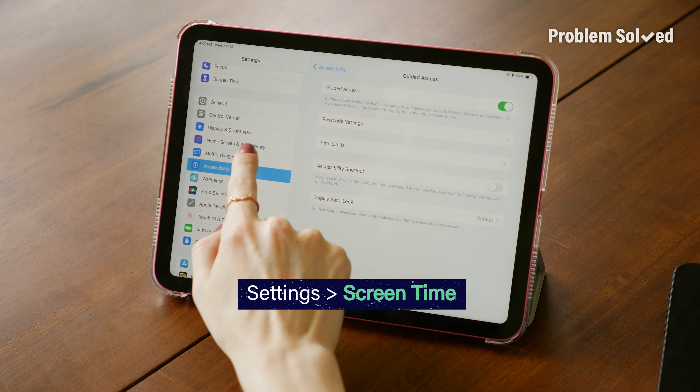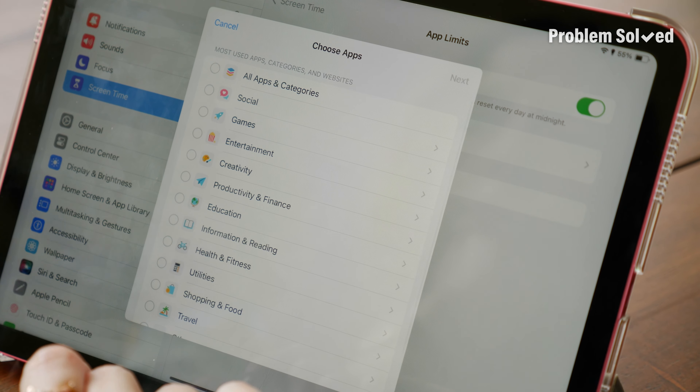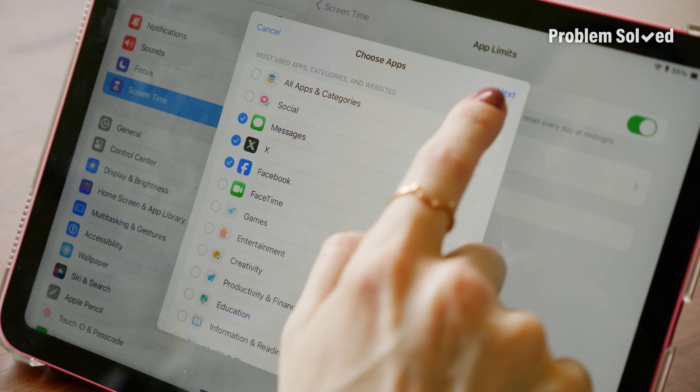Another place to set up good safety parameters is in the screen time settings. In here, you can create time limits for apps, help prevent your child from sending or receiving inappropriate content, and so much more. Whether your kids use your device or they have one of their own, take a moment to check out all of these settings. And if all else fails, just lock them in an app and throw away the password.